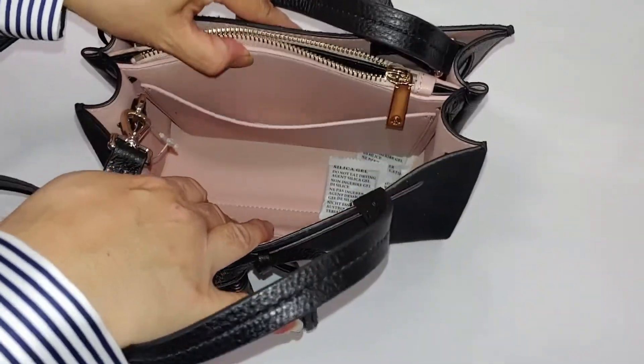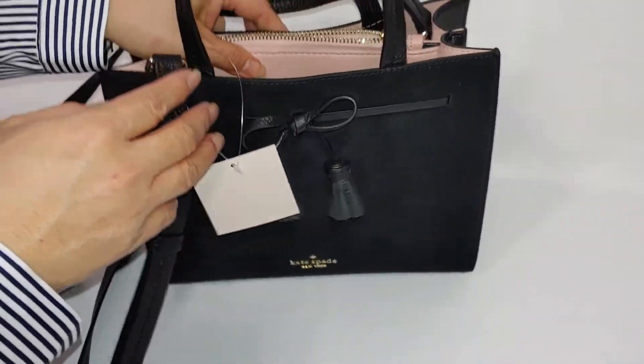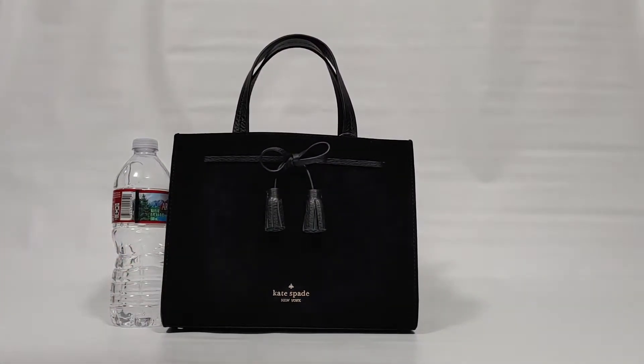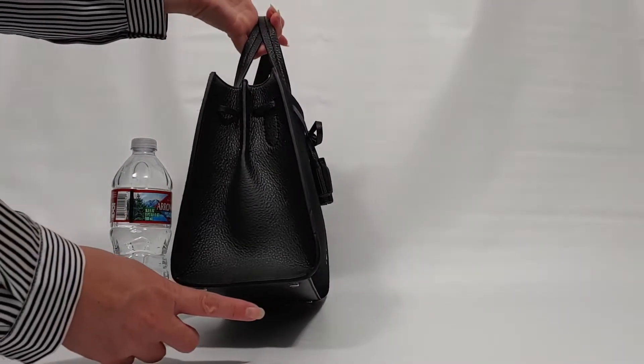This is something really interesting — the interior is all leather lining. Some bags have linen lining but not this particular one. Let's compare the size to a water bottle. The dimensions of this bag are about 10 inches in length, 8 inches in height, and about 5 inches in width.